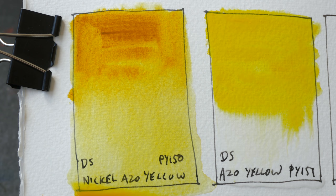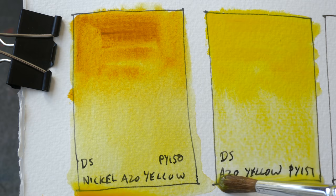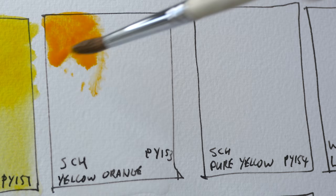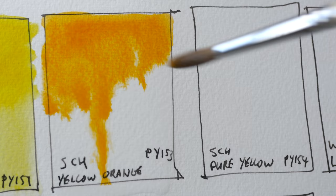This yellow reminds me of the yellow t-shirt that I always wear — the Adidas one which I've been wearing for years — so that yellow is incredibly lightfast. I'm not sure if this yellow is the same as my t-shirt but it looks very similar. This is Schmincke's Yellow Orange PY153. Now this pigment has been discontinued, so it's incredibly rare to find nowadays.